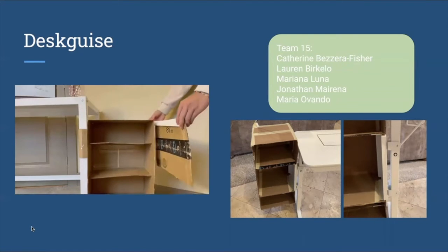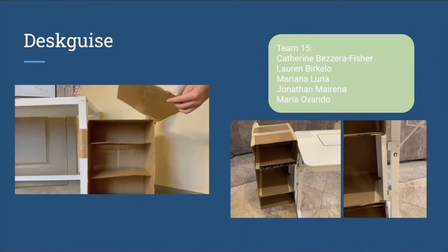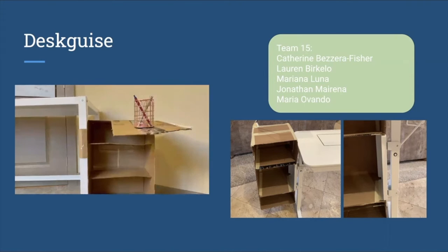As you can see, DeskEyes provides additional storage with its three shelves, and it is set up in a flexible way with a swivel table that you can take out and adjust whenever you need it. You can put things such as a laptop, pencils, or whatever you need to have that additional desk space.